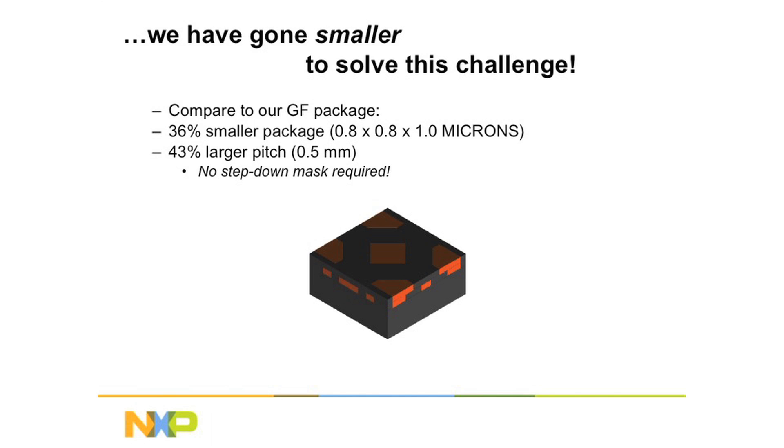So in this case, we can actually build a device which is 0.8 millimeters on a side, but the pitch is 0.5 millimeters. So it is a smaller package, but a bigger pitch.